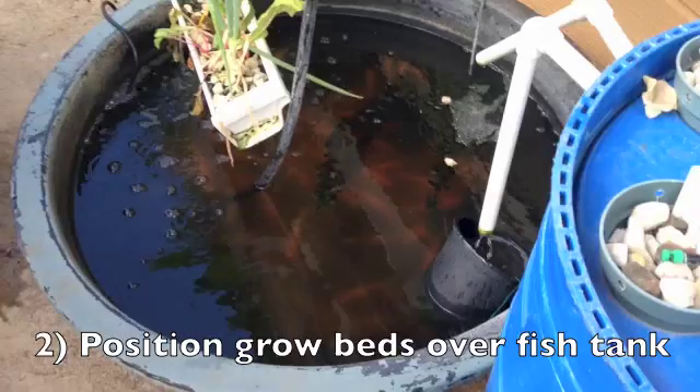Air pump connected to air stones. The air pump is kind of loud in here. I have the water pump on a timer — this saves electricity and it allows the roots to kind of dry out, which some plants benefit from.